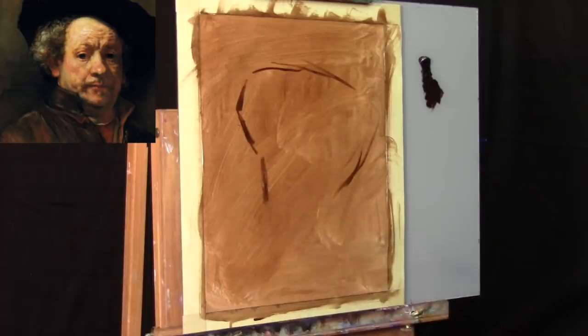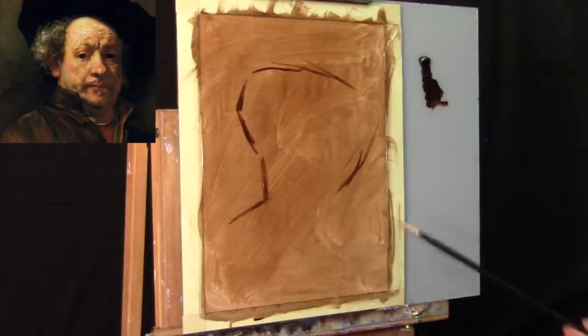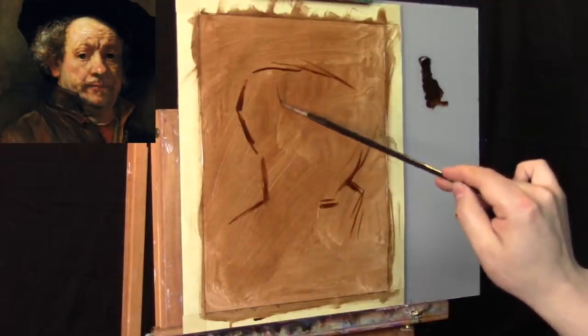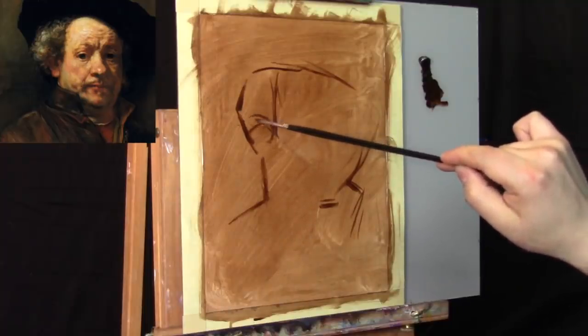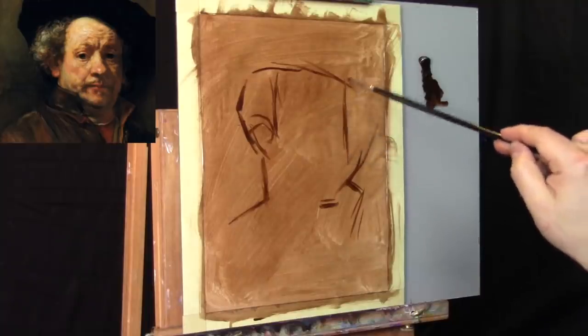I'm going to put in a rough estimation of where I want the portrait to fit. This is a very difficult task we're taking on, so the first thing we want to do is just let go of all the fear involved in trying to get the linear drawing just right. This is going to be a building process.